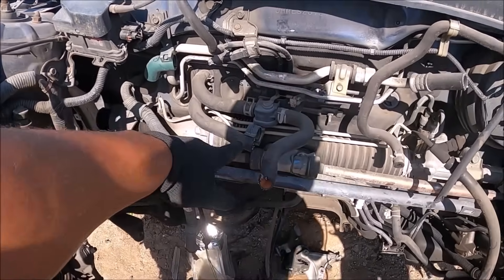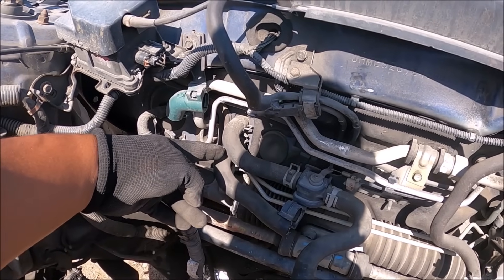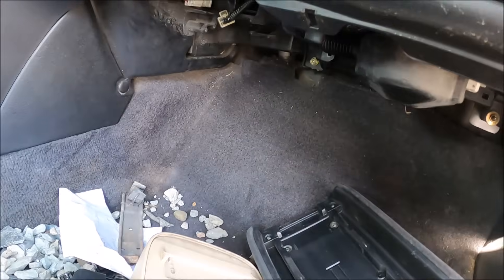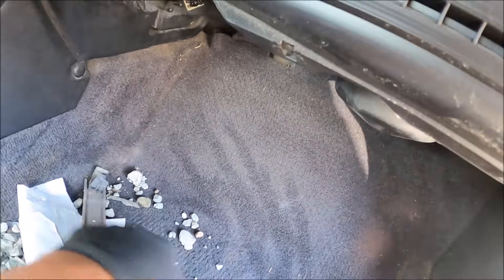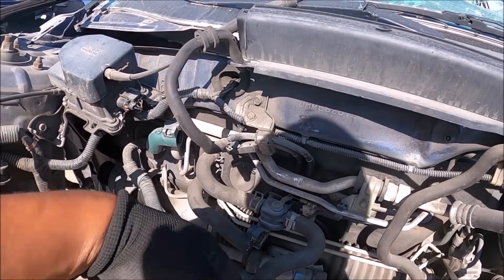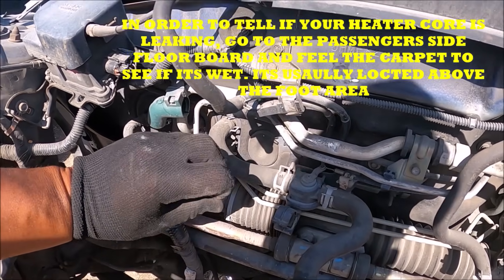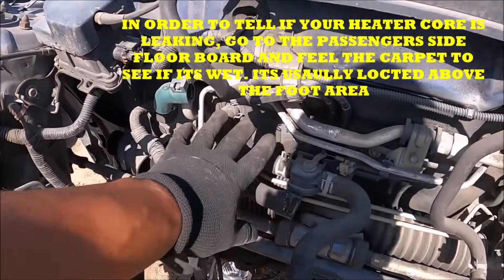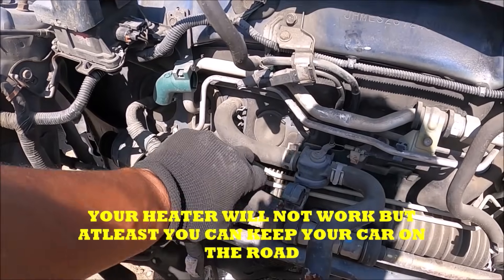Remember what I was talking about with the heater core — the way you check your water pump is to turn on the heater. These hoses go into the heater core; one is the inlet and one is the outlet. If your heater core is leaking on the inside, this area will be all wet. All you have to do is take a half-inch extension, shove it in both holes, and clamp it. That bypasses the heater core — you won't have any heat, but that's okay because now you can get your car on the road.